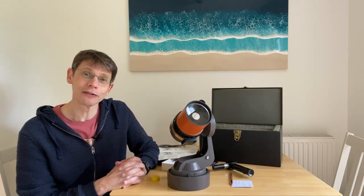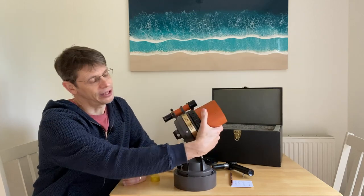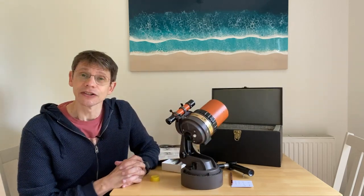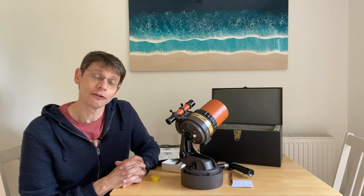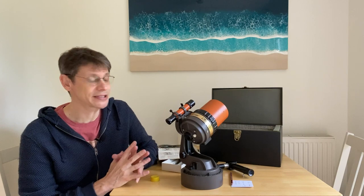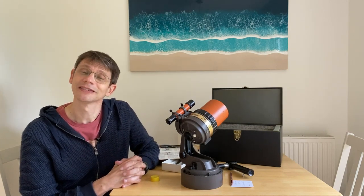I need to use the scope a bit more to tell you if it's actually any good. I've looked at the Moon and got really nice views, but I haven't tried it at higher power yet, so I'll reserve judgment on how good it is. Maybe I'll make a future video about that, certainly once I've figured out how to adapt the visual back to use larger eyepieces. I hope this has been useful — if you haven't subscribed to the channel please hit the button, and look out for future videos on this telescope and some more modern kit as well. Thanks for watching.